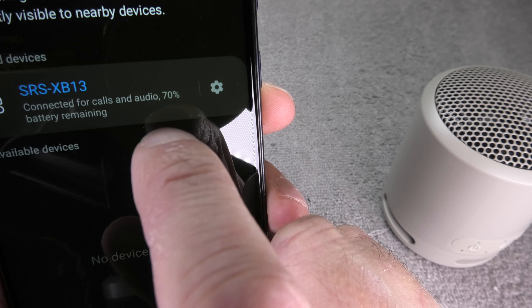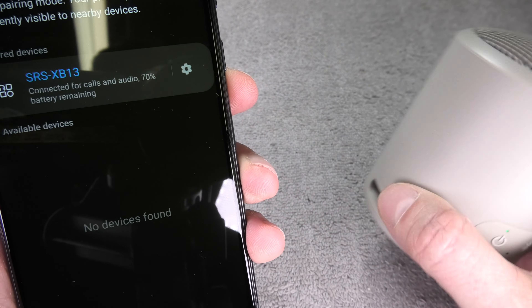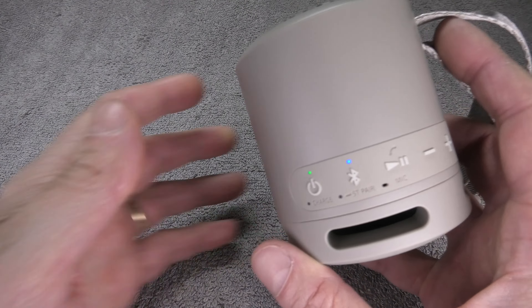The second way is to check on your smartphone. Here on this Samsung Android phone you can see the battery percentage, which right now is at 70%. If you have an iPhone you can check it there as well, it just works a little bit differently.